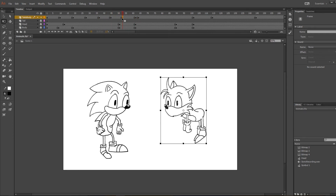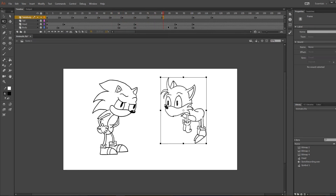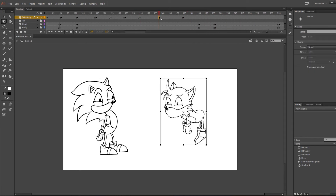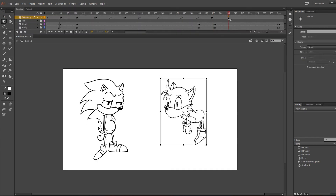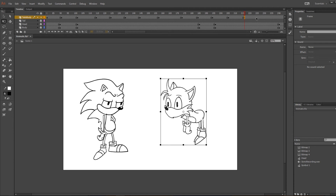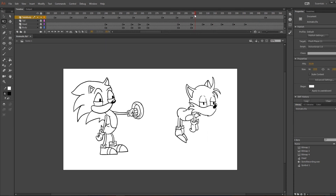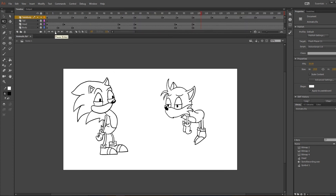Now remember, in this process we want to make sure the onion skin is on so we can see where the poses or the objects were or are going to end up. And that's pretty much it for this section — it's just a lot of drawing and a lot of undos. So I'm finishing adding all the keyframes that I feel I need, and let's see how it looks when it's played.